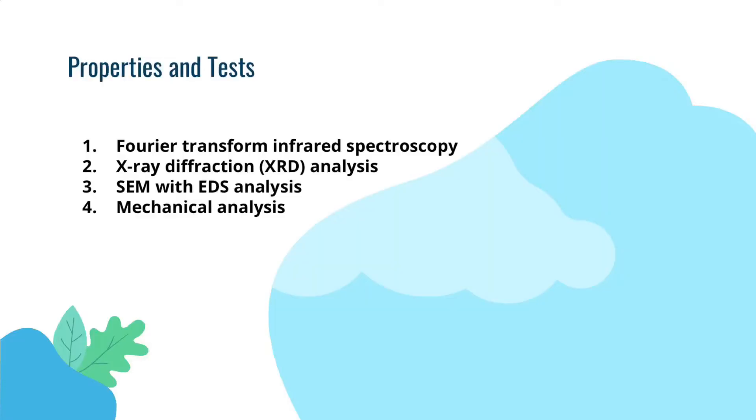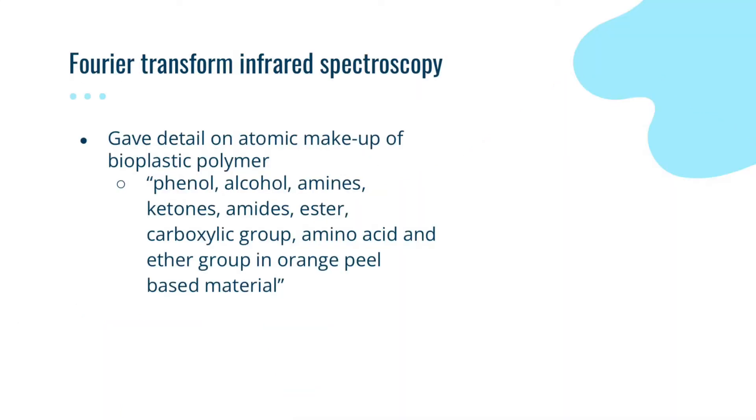The scientists that put together the scientific article did the following analyses on the new material they formed. Using infrared spectroscopy, the scientists were able to give detail on the atomic makeup of the bioplastic polymer, which includes functional groups such as phenyls, alcohols, amines, ketones, amides, esters, and ester groups in the orange peel base material.